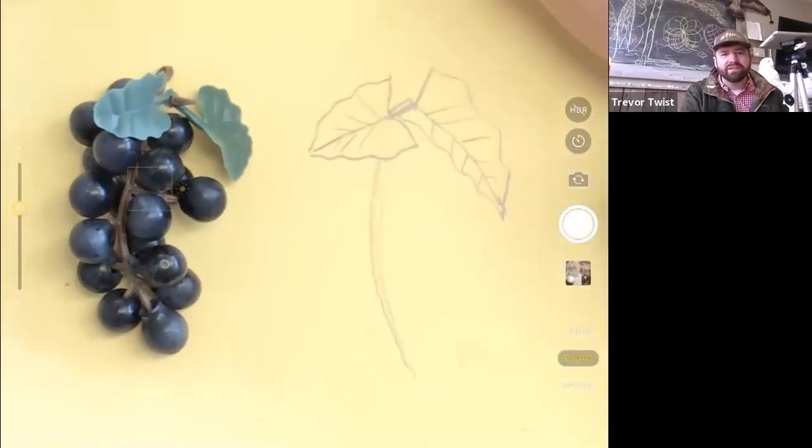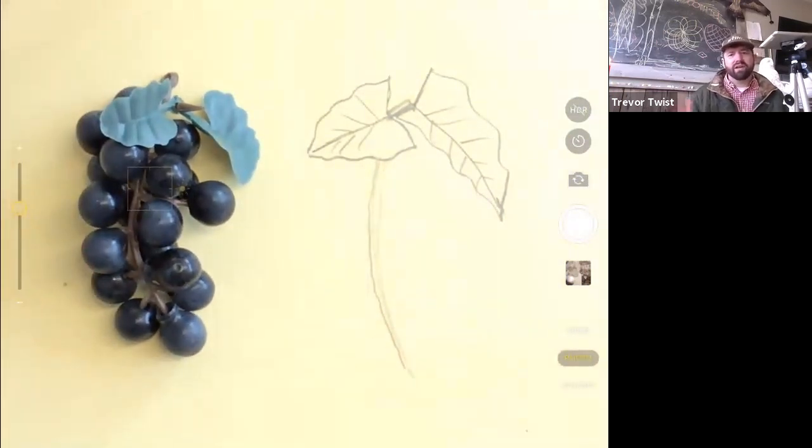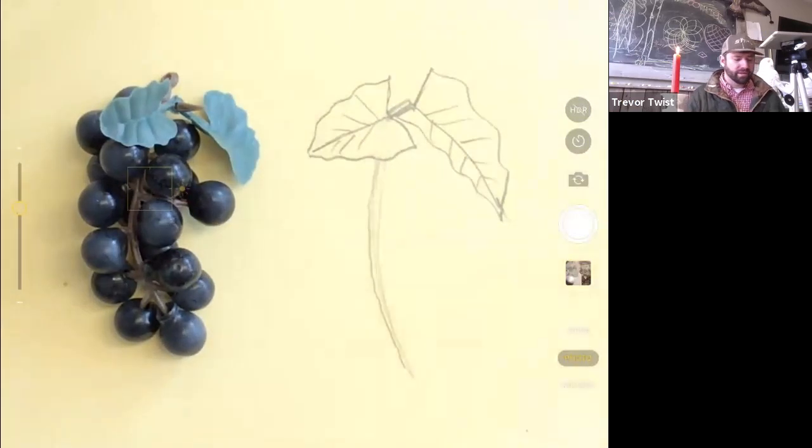This is also a warm-up so we're going quick — it could be completely wrong and that's okay because we're going to draw lots of stuff today. Now let's start drawing some grapes. What I found with grapes is that they're easiest when you draw the ones that are not overlapped by anything first.